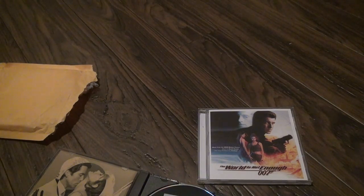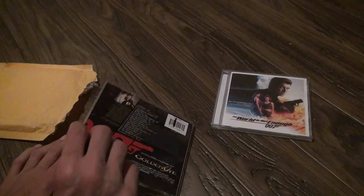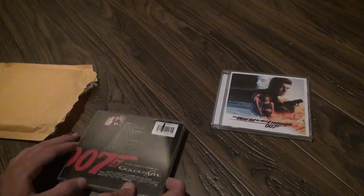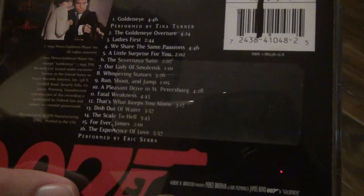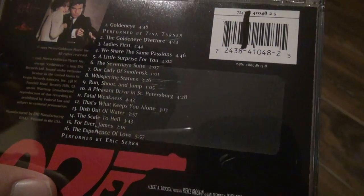I had a way different disc for this before, so I don't know what happened to it. Look on the back — it'll tell you. This case is also scratched a little, doesn't really matter. I expected this, and it shows you all the tracks — all 16. GoldenEye by Tina Turner.